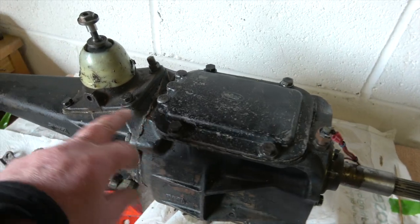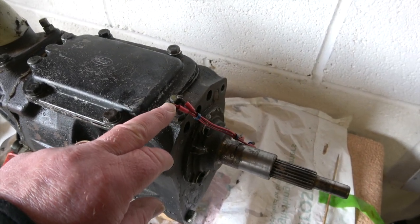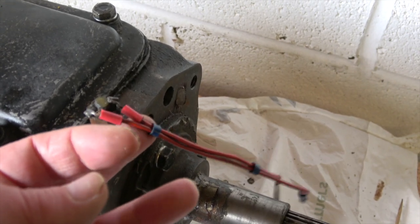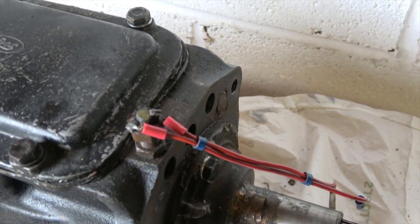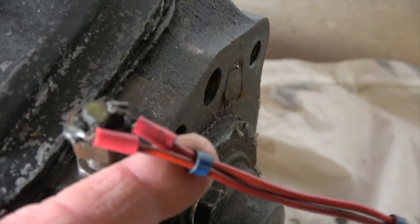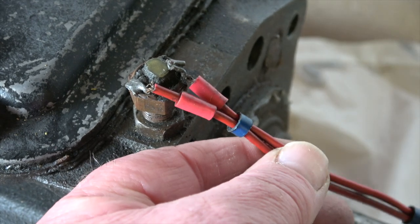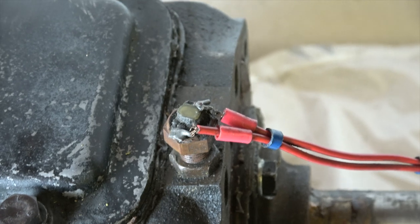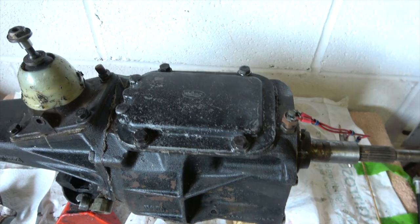Before I take the tops off to have a look inside, this is the reverse gear electric feed to the reversing lights, and as you can see it's been a bit bodged. I'm not surprised on this car to be honest, but I'll rectify that when it goes back in.